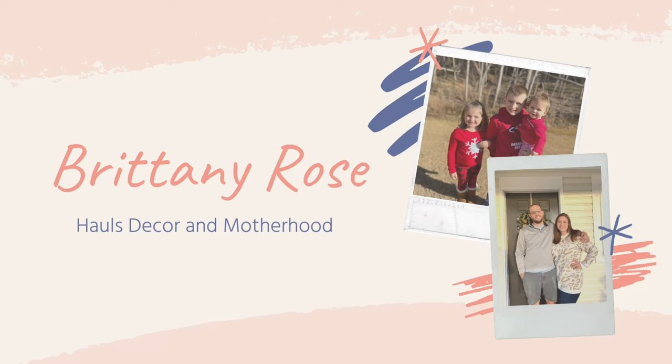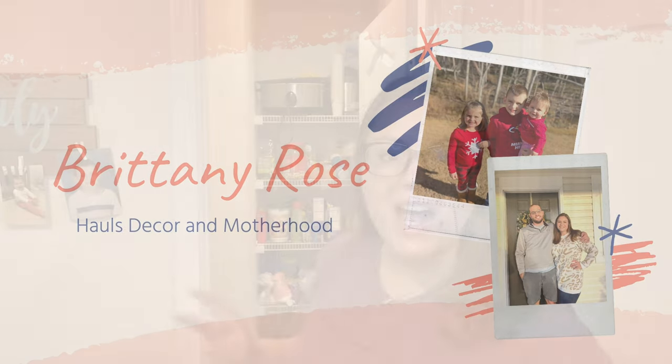Hey guys! Welcome back to my channel for another video today. We are cleaning out this pantry. I have been putting this off and putting it off, and with my freezer reset, pantry reset, food reset, I really want to have a nice clean organized pantry before I do a big Costco haul or a big grocery store haul for the month of June. So we're gonna tackle this today.